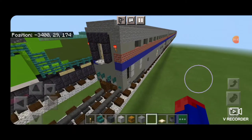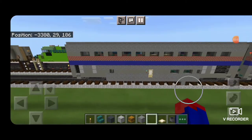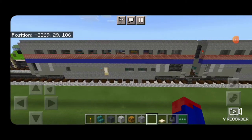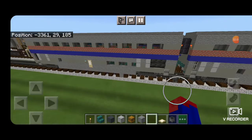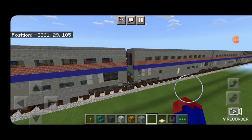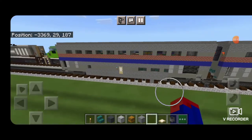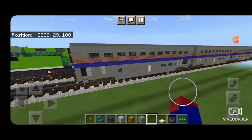Hello Railfans and welcome to French Fried Trains. Today we're going to be continuing on with our modern Amtrak train and we're going to be building this superliner coach car. As you can see, it's very similar to the superliner sleeper we did in the last video, but the interior is completely different. So let's get on with the build.